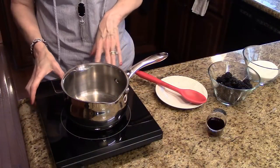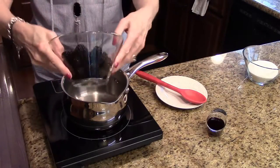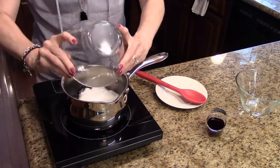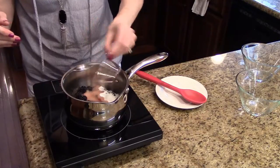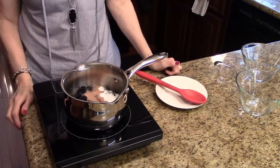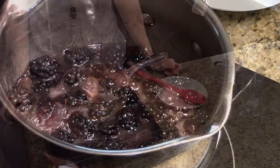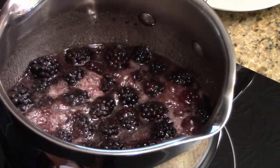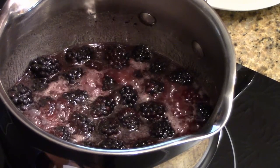To start this recipe I'm going to turn this on medium heat. I'm going to add my blackberries, my sugar, and my liqueur. We're just going to bring this up to a simmer and let it simmer for about 10 minutes until it's syrupy and reduced by half. This is simmering away, so I'm going to let it go for about 10 minutes until it's reduced by half and nice and syrupy, and then I'll show you what it looks like.